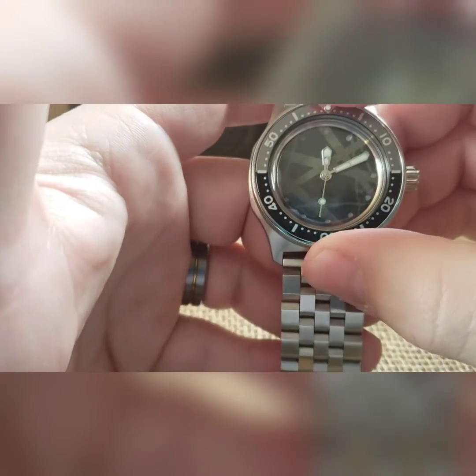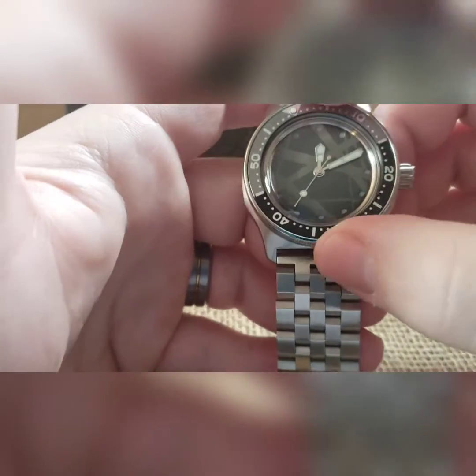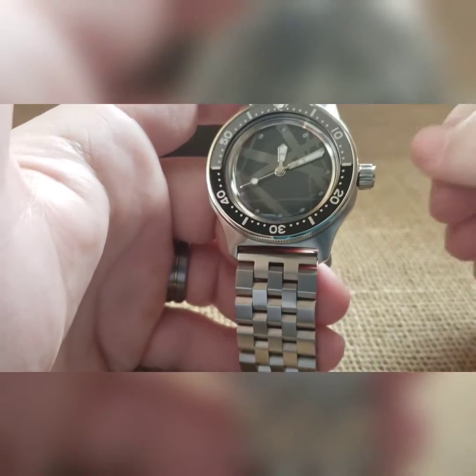As a reference on every build: the bezel will go left, the bezel will go right — these are tension ring bezels, they do not click. You can turn it left, you can turn it right.